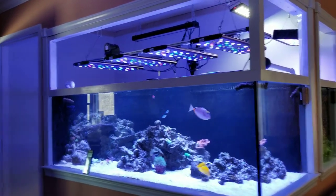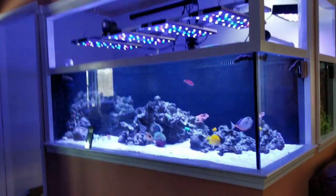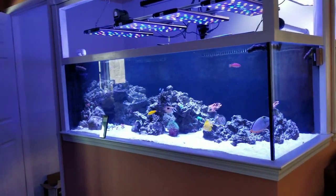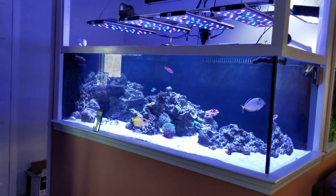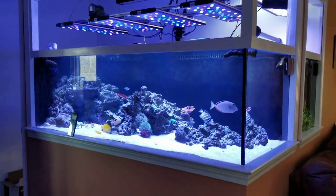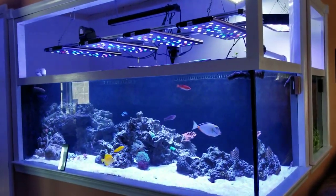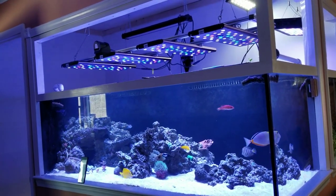When we set up this new build we always knew we'd need more lights — the two from the last build weren't going to be enough, but we used them temporarily to start with a couple corals and at least have the tank running. We always knew this was going to be a progression where we'd slowly add more equipment. When Black Friday came up we did some research and once again reef breeders was our choice — it was affordable and gave us the power and customizability we wanted.